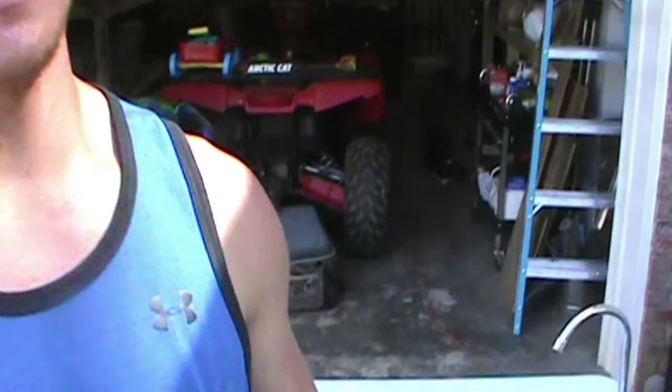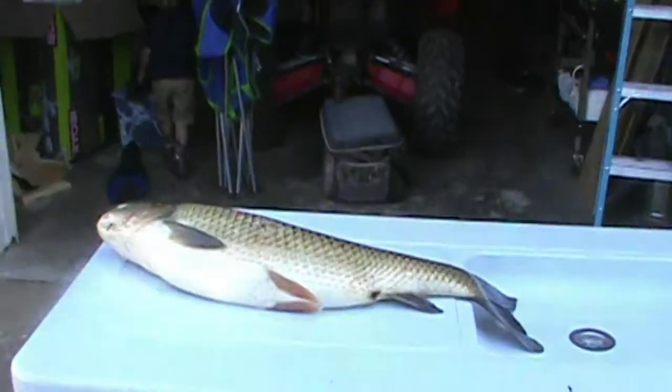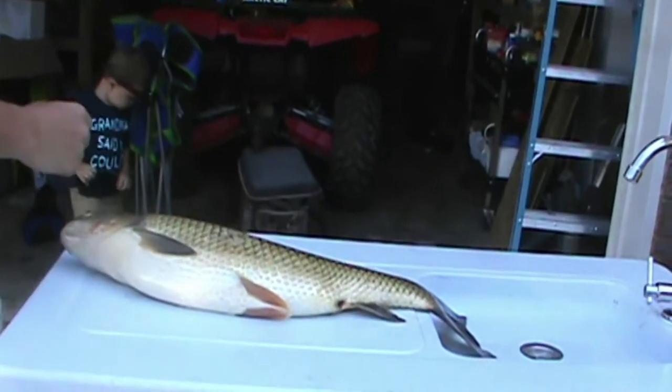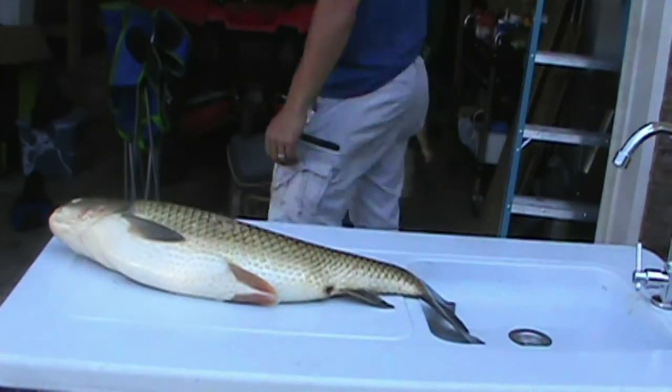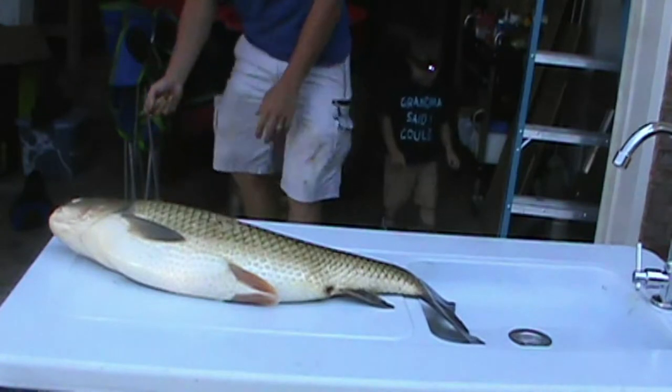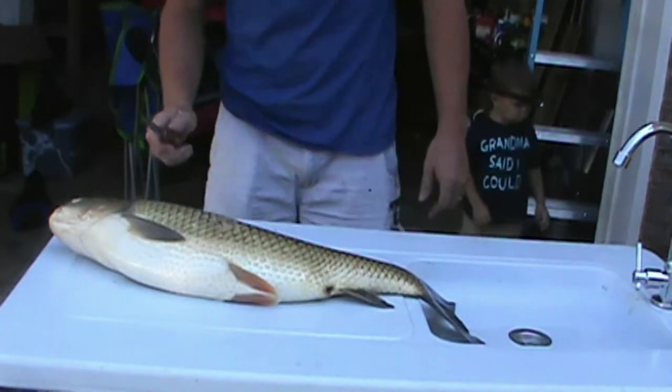Now that the gar is done - my battery died right when I was trying to finish up with the small gar, that's why I didn't do an outro on it. I'll show you later how nice the meat is. Now we're going to start on the carp. I turned most of these into bait, but I'm going to do one fillet to try to eat, even though I know it's full of bones.